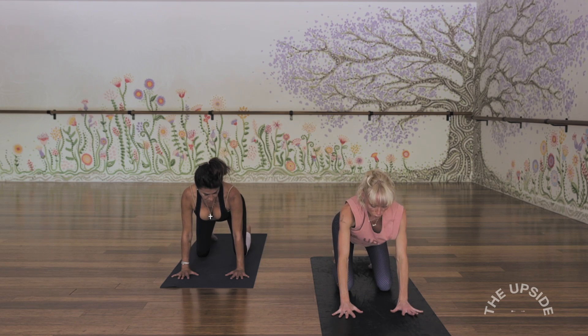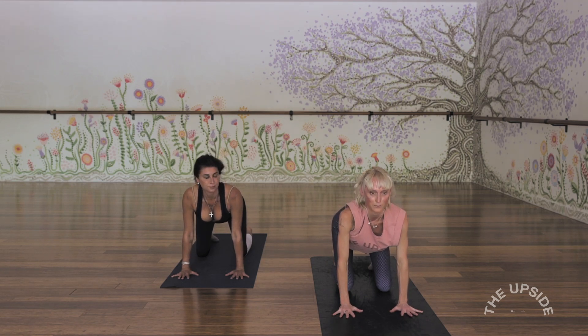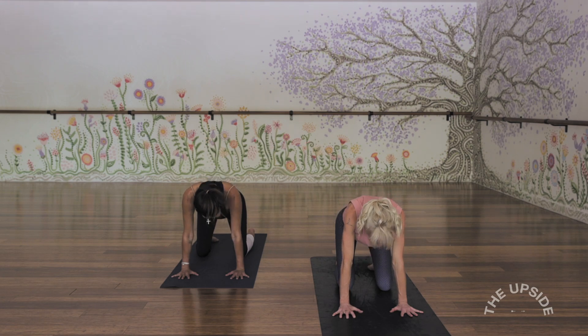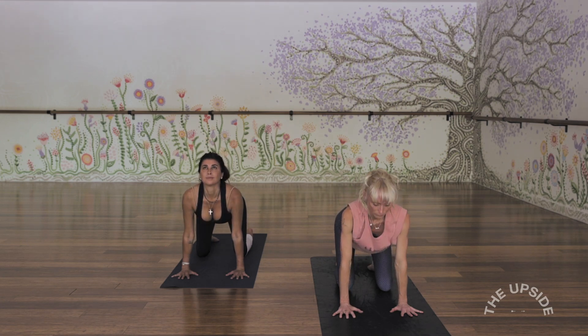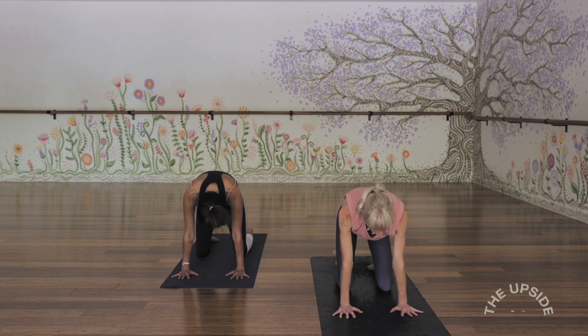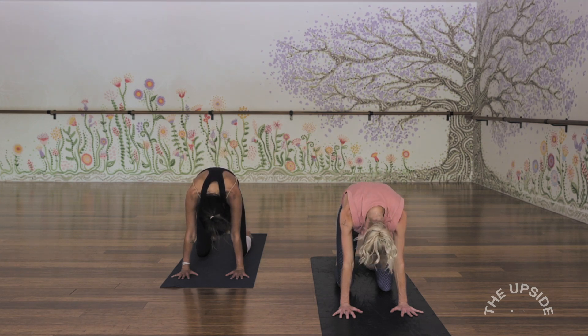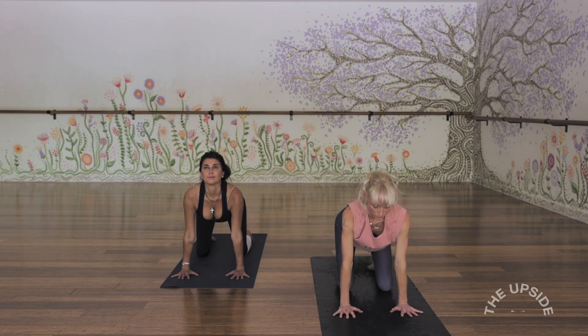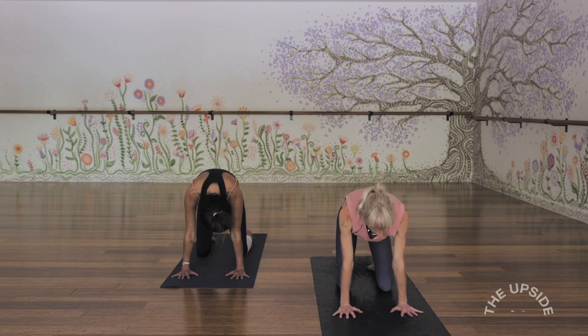Lift up high onto the tippy toes as you inhale. This time we'll lower down onto the knees — on all fours — and take a few cat cows. Inhale, drop the navel, tilt the tail. Exhale, round out. Making sure that the wrists are directly under the shoulders. Two more like that with breath — inhaling and exhaling.